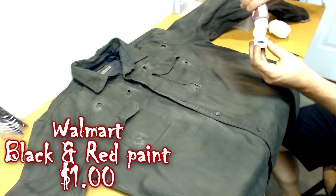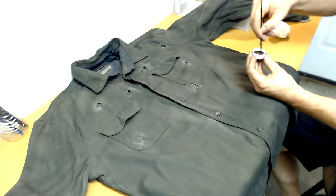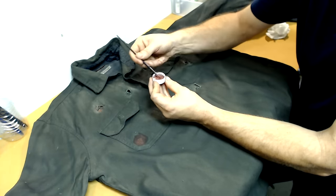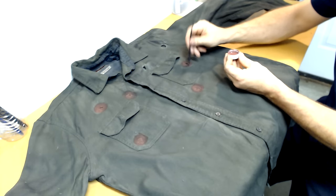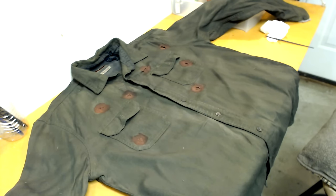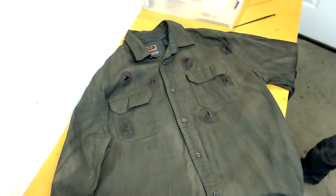Now we're going to accent the puncture holes. I'm taking some extremely diluted black and a little bit of diluted red, mixing them together and applying it around the holes. If the color looks a little weird, don't worry — once it dries it's not going to be that noticeable. Once you're done with the front, flip it over and repeat the same process on the back. Once it's dry, you can plainly see it looks a whole lot better.